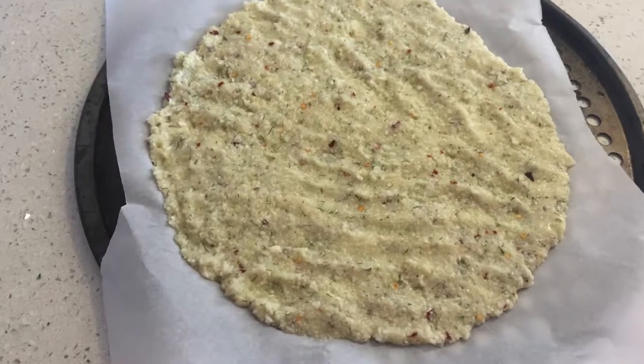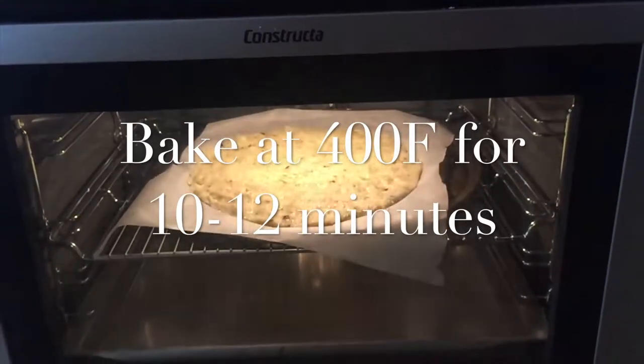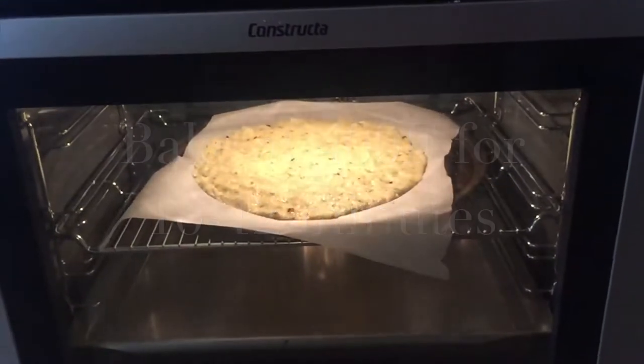Once you've spread it out, put it in the oven at 400 degrees Fahrenheit for 10 to 12 minutes. It comes out really nice.